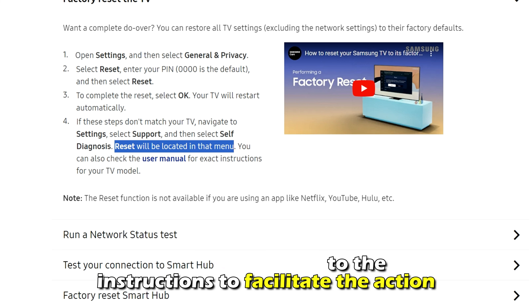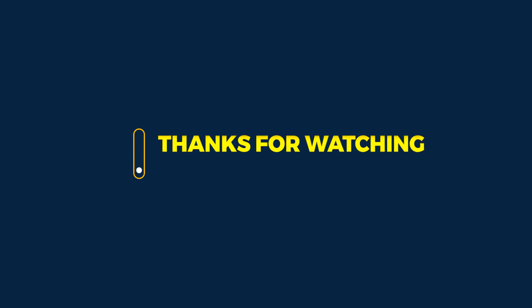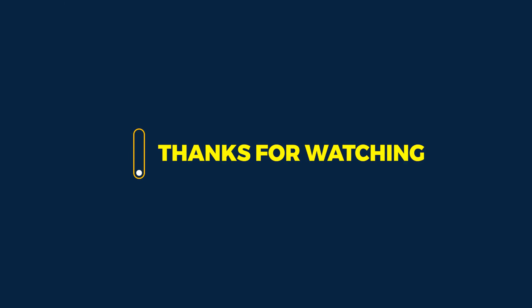If this doesn't work, factory reset your TV. The existing settings may be causing your TV screen to go black. To fix this, navigate to the settings section and select the support option. Then tap self-diagnosis, followed by the reset option. Afterward, adhere to the on-screen instructions to facilitate the action.